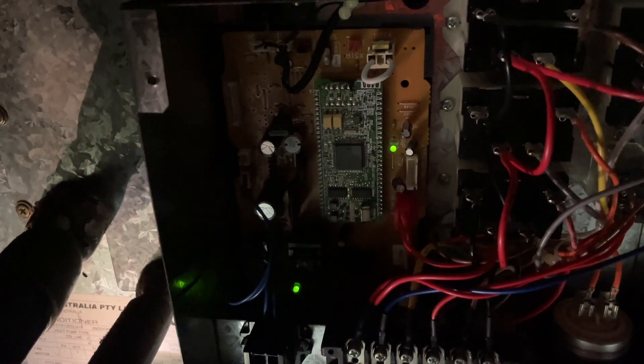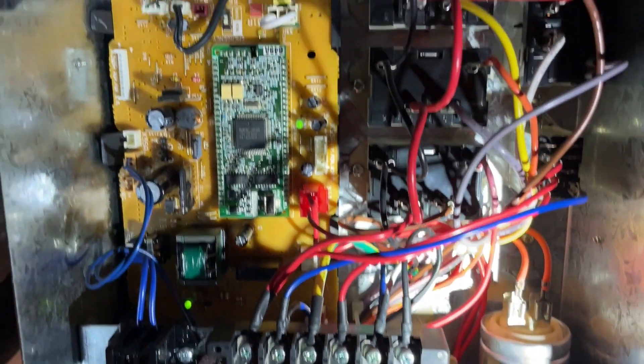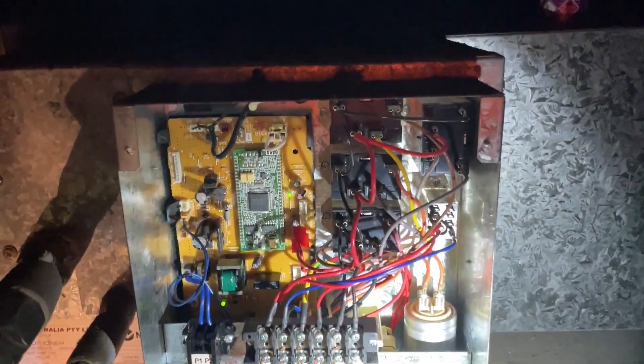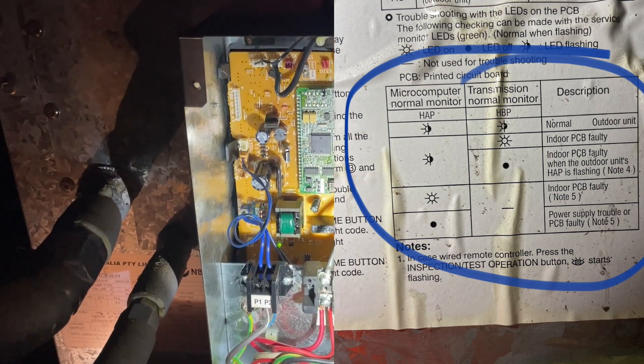I've jumped up in the roof and it actually looks as if the indoor PC board is also faulty. The reason I say that is the HBP light is solid and the HAP light is flashing. As soon as you see that happening at the same time as the outdoor HAP light is flashing, it automatically means the indoor PC board is faulty.